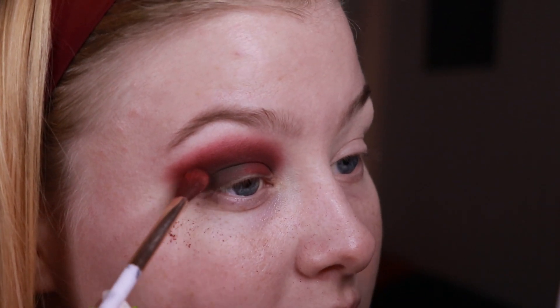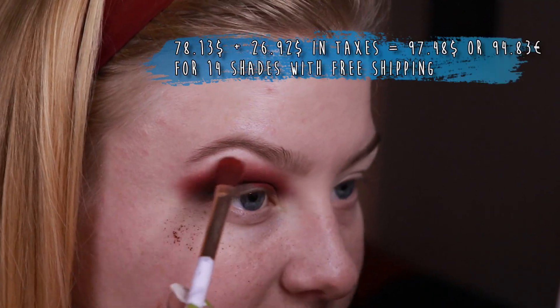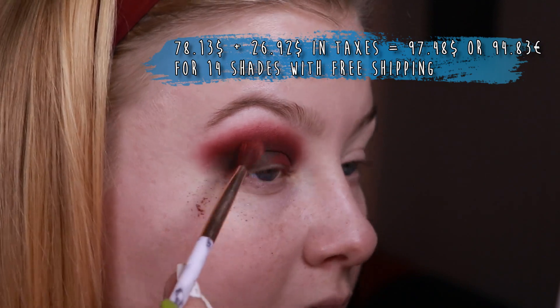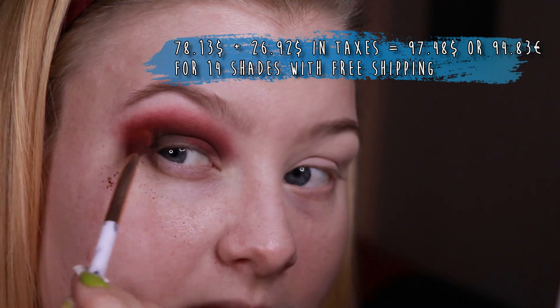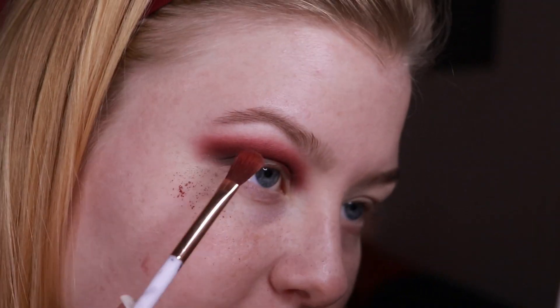I'm very happy that these seem to be blending well and that they are very pigmented, just because I paid 2 times 36 euros, which is about 316 Norwegian kroner. They ended up sending them both in the same package, which made me end up paying a lot of tax on them — I think almost 100 euros or more, at least over 1000 Norwegian kroner for these 14 shades. So they better be really good. And this is looking very beautiful in my opinion.